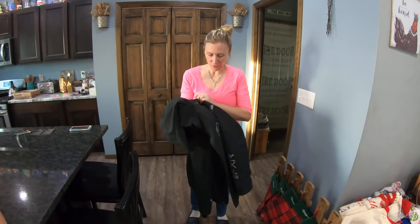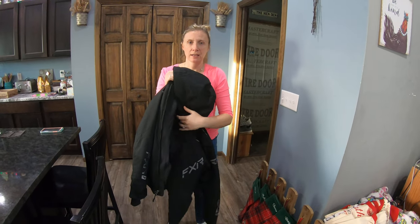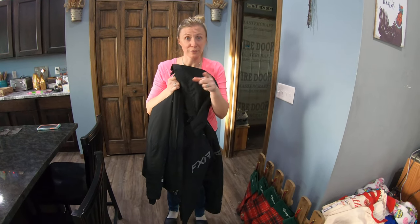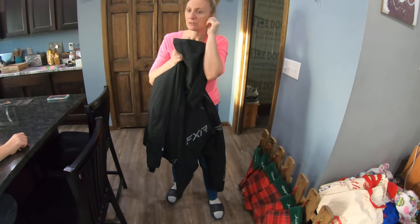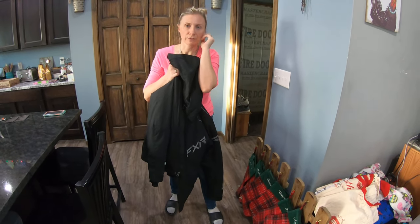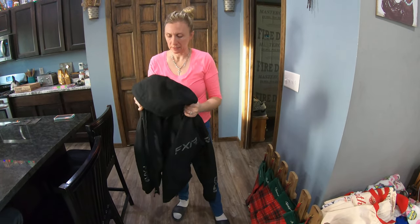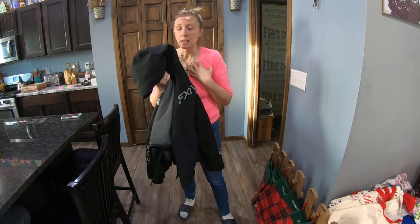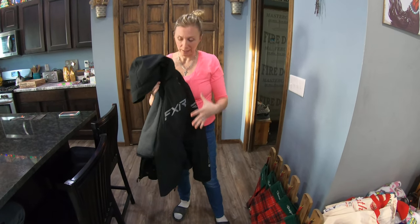Hey guys, so we're going to do a quick video on this FXR jacket. Trevor got an FXR jacket a few years ago from a friend of ours, from working for him. And it's super heavy and all that. I had a North Face jacket when we first moved to South Dakota that, just from the wood burner, it's got holes in it and it just needs to be replaced. So we've been looking for an FXR jacket for a while for me, and where we live and how cold it gets, Brian was adamant that this is what we get.